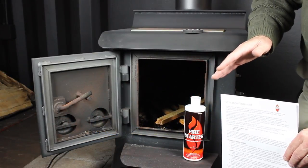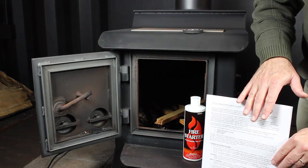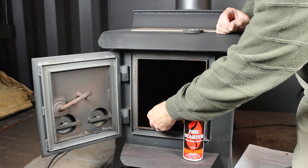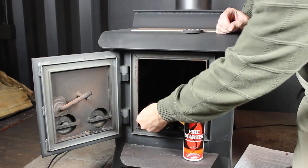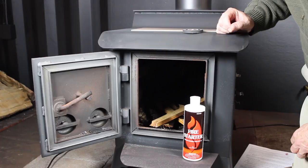Now in the process of doing the initial burn, the initial firing process, we're going to follow the steps in the Stovebrite User Guide with this wood stove to help start our kindling fire. We're just going to use some regular kindling material and we're going to use the Stovebrite Fire Starter to help us start that fire.